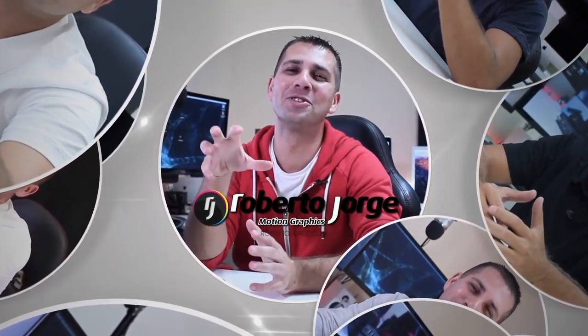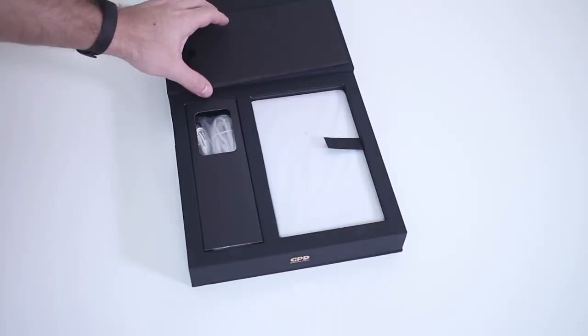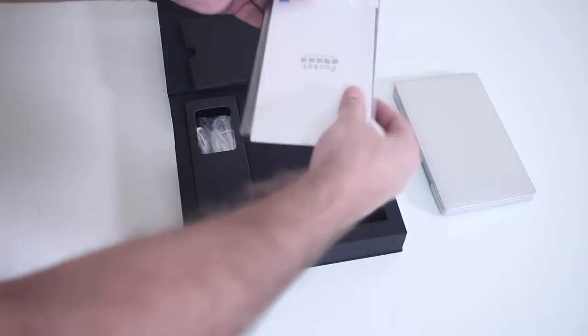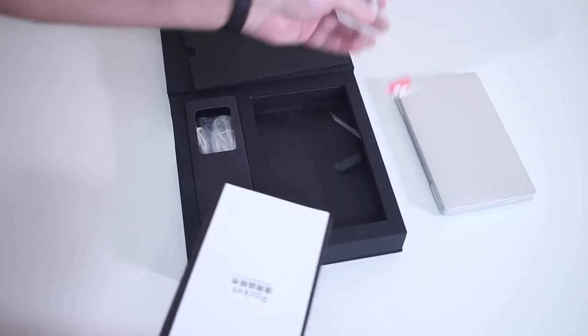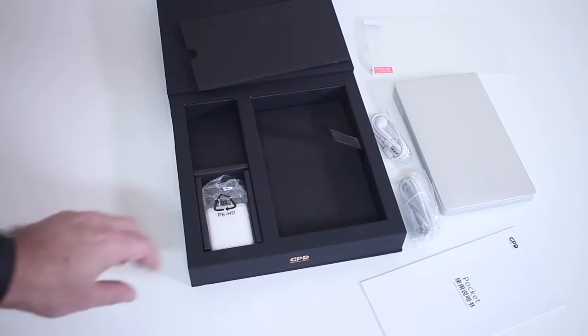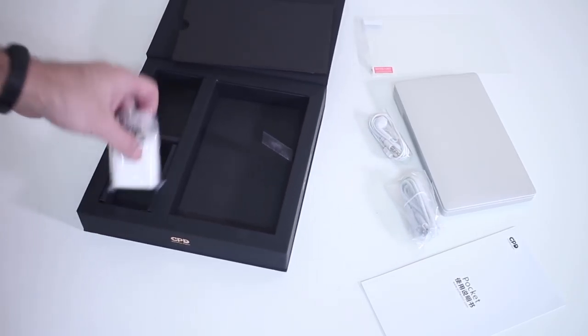Starting as always with a very quick unboxing experience — it comes in a really elegant package. Once we open it, we find the GPD Pocket Edition, some documentation, a screen protector which is optional, the charging cable, some headphones, and a power adapter.